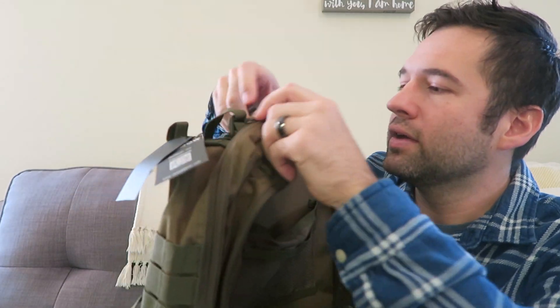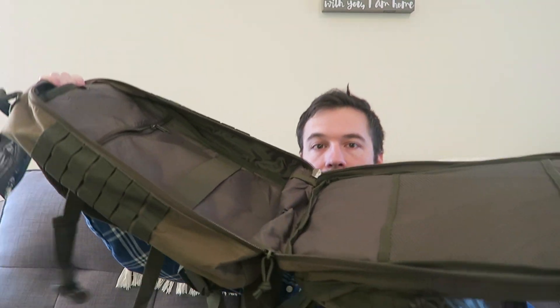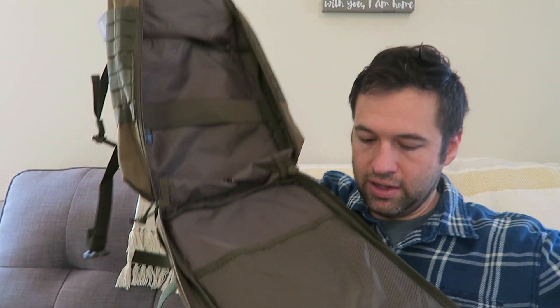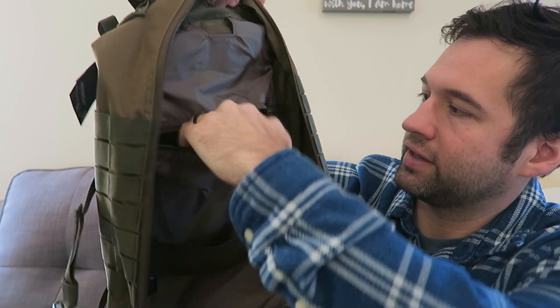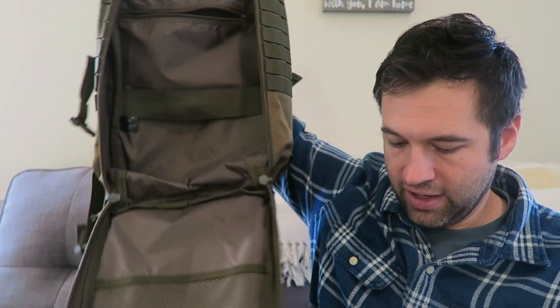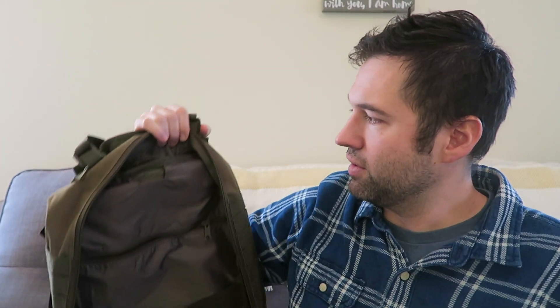Check this out — the next compartment. Look at that, it opens all the way. And of course it's got a band right here and a hidden compartment here, so all of that is in this. That's a little bit more space than the first division I just showed you.